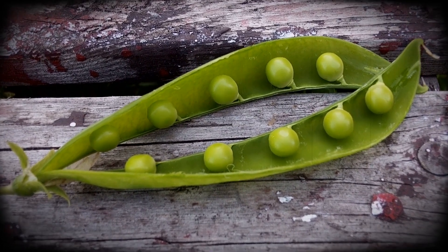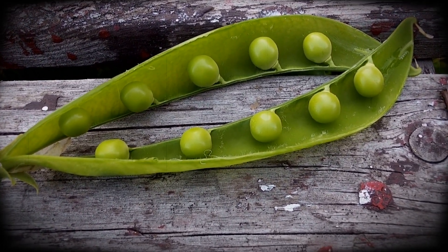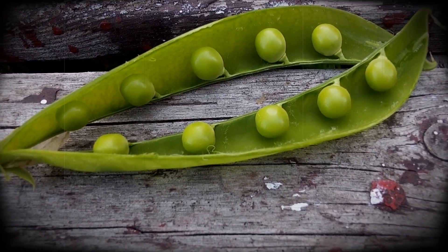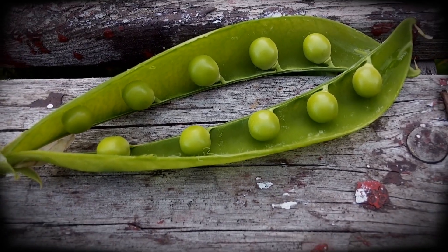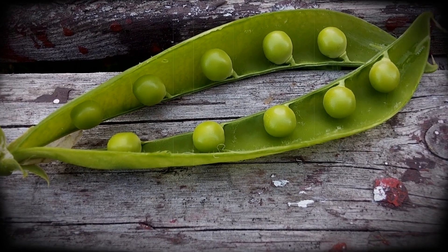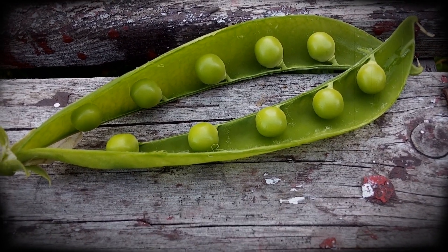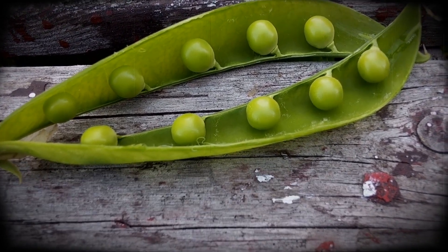The 10 pea pod! I think it's our record. I should really save these peas — most likely they've got the genetic material in them to make a 10-pea pod. I think that's fantastic. 10 pea pod. Last year it was 9 peas, this year it's 10.